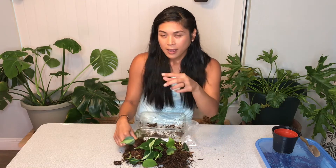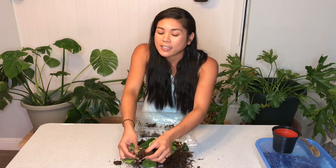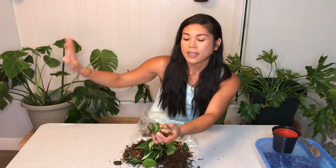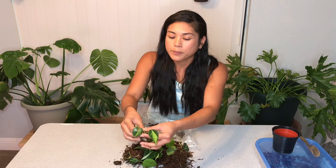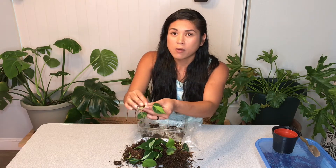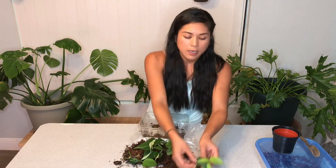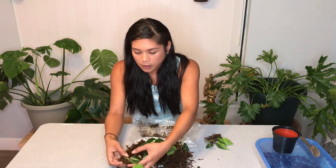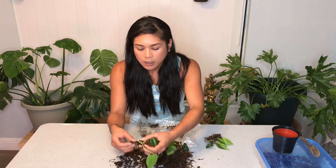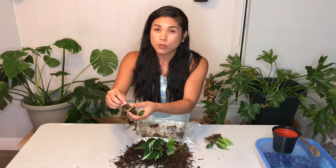It's really weird — both of my bathrooms in this house have probably the best lighting in the whole house. It's the east-facing side so it stays nice, warm, and bright all day. That's my propagation spot — I've figured it out! So I'm going to gently separate everything from the moss as much as I can, and then my next step is going to be moving them into soil.